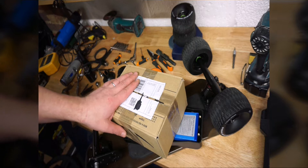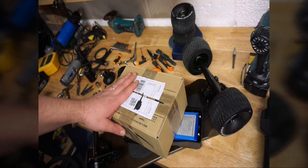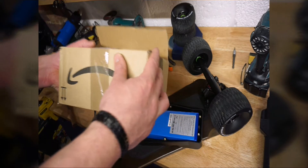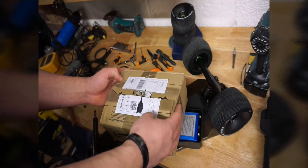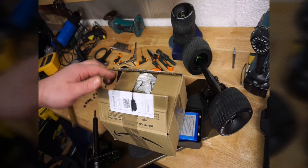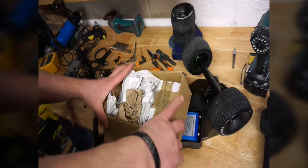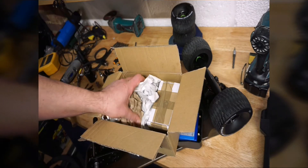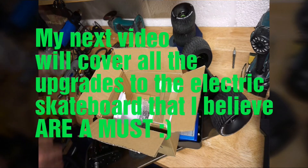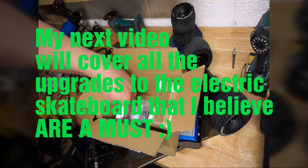Hello guys, welcome to my channel. Paweł here with a quick review today. I got a delivery today after a fantastic two-day turnaround — ordered on Sunday. I'm making a video on creating a monster skateboard and have some big plans.